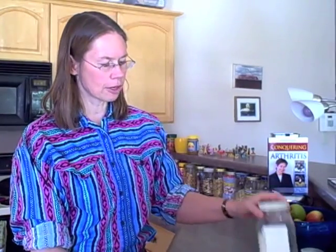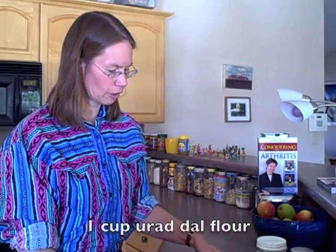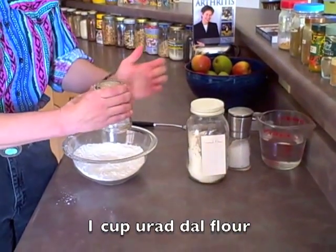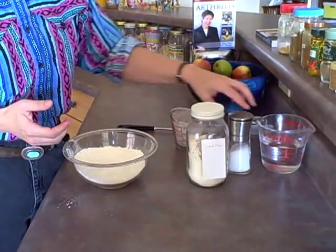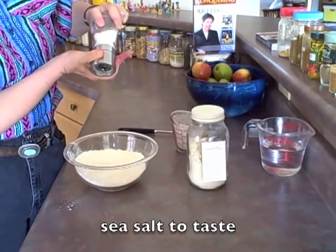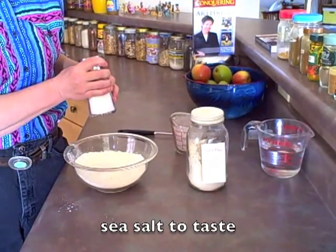So today I'm starting with urad dahl flour. I bought this at an Indian grocery store. It's a type of lentil and it's ground into a very fine powder. So one cup of urad dahl flour — you can tell from the way it's kind of going into the air, it's ground very fine. And I'm just going to use a little bit of sea salt.